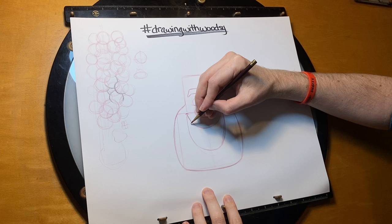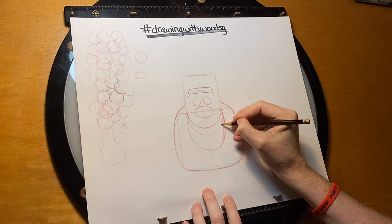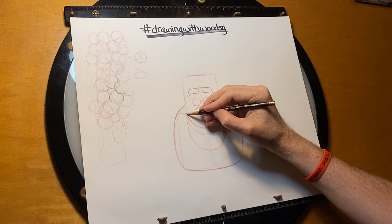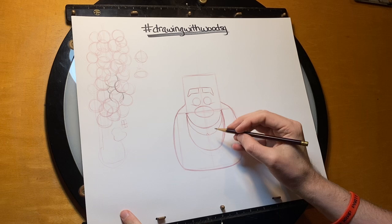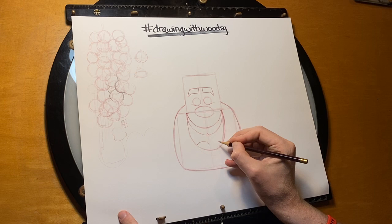Now I'd like to give him his teeth, which are another U shape, more towards the top of the mouth. And right at the middle, where we have that center line, I'm going to draw a V, because he's got a little separation between his teeth right there. Lastly, I want to give him his tongue. We've drawn a couple of different characters' tongues in the past, and this one is pretty similar. It's a rounded M shape, and the center of that is right here at the middle line.